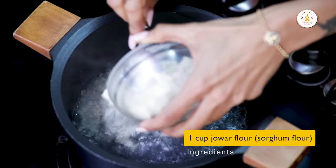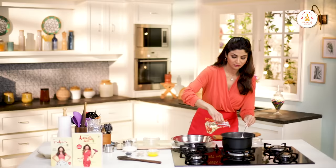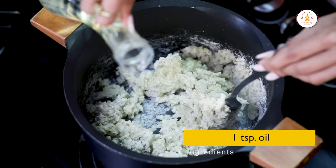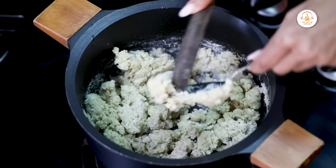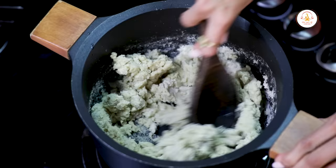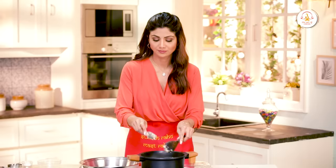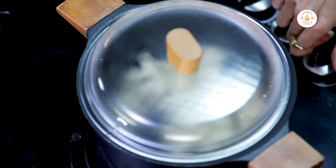Ubal aa gaya hai — we add in our aata. Thoda sa oil bhi daal dete hain. Yes, it's coming together nicely!